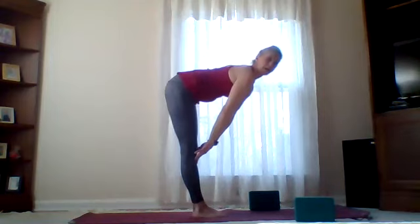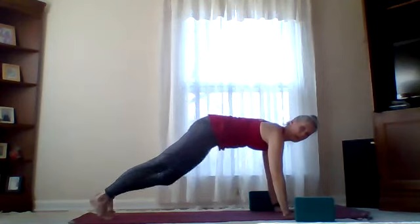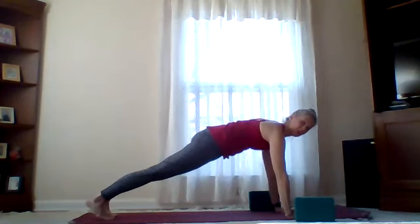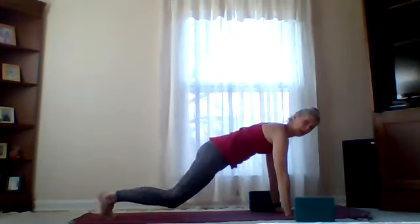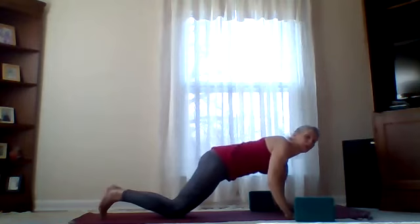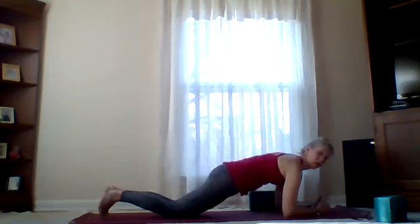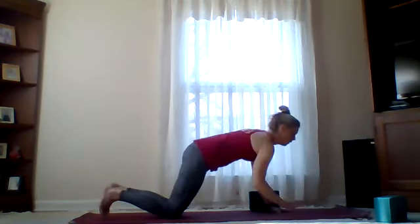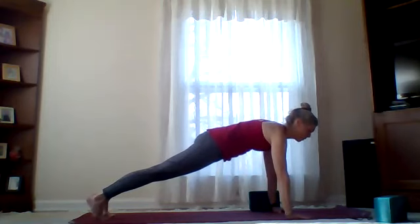Inhale, come up to half lift. Exhale, planting hands, stepping back on your mat — find your good plank. You're not sinking between those shoulder blades. Can be up on the feet, can be on the knees, can bring it down to forearms — always options, wherever you're finding your strongest plank. Breathing here, pulling that belly button to spine — core strengthening. If we're doing a lot of sitting, our core is probably not working as much as usual. Get out and take some walks — anytime we're upright, our core is working to balance us.